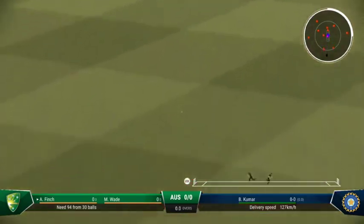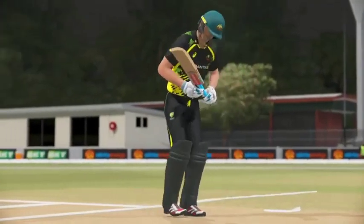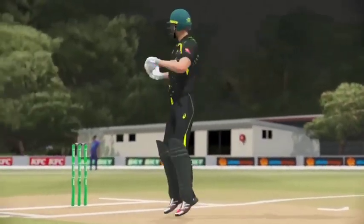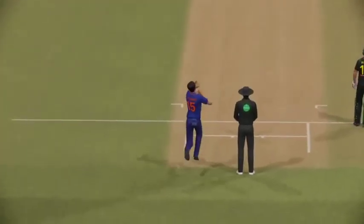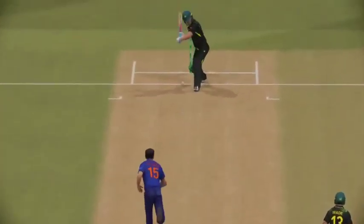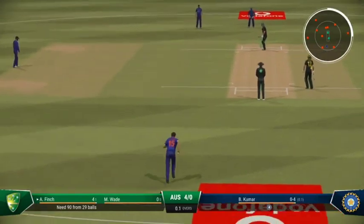Sounded good the moment it hit the bat — got their head right in line with the ball, a beautiful strike there down the ground. A little short on that occasion; needs to adjust the length slightly to be just a little fuller.